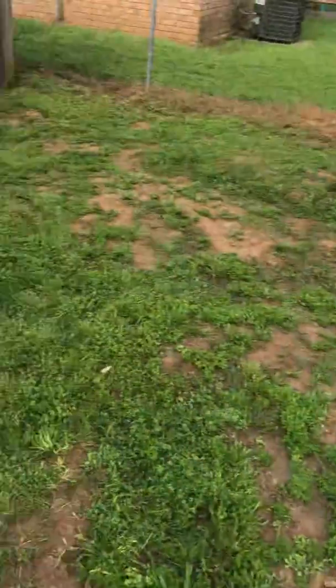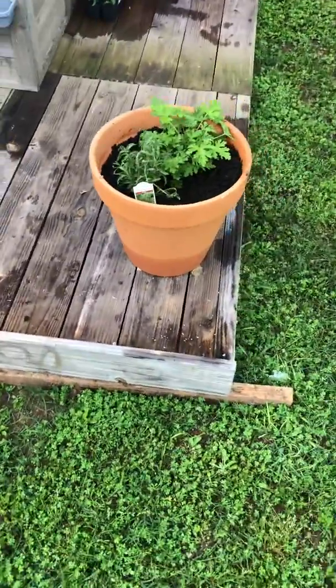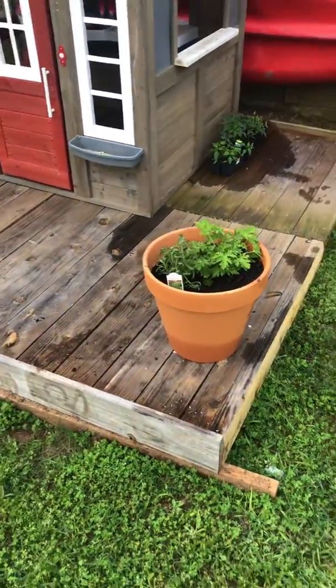We decided to go ahead and make her a little planter over here. We put some citronella and some lavender that hopefully will deter mosquitoes.